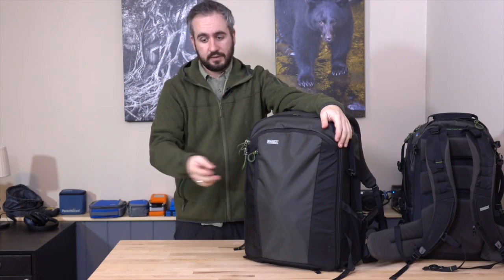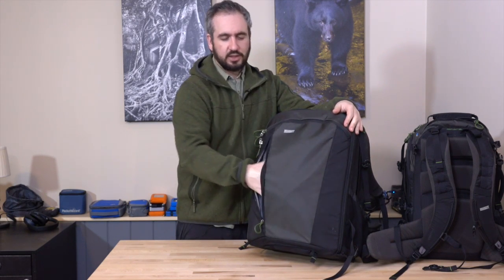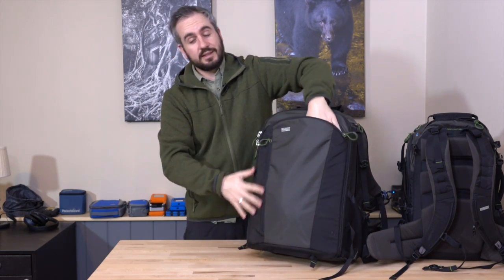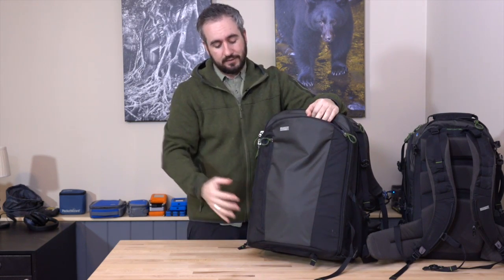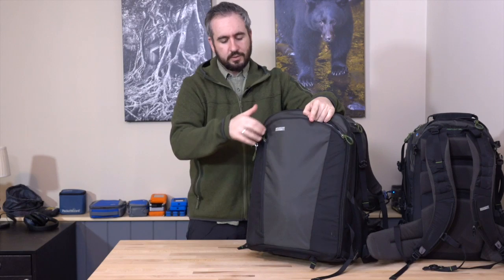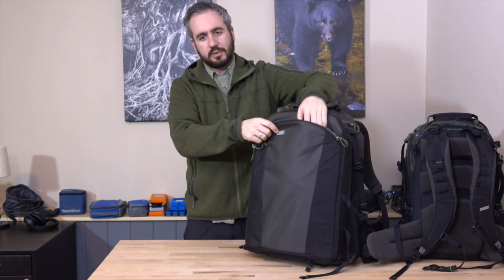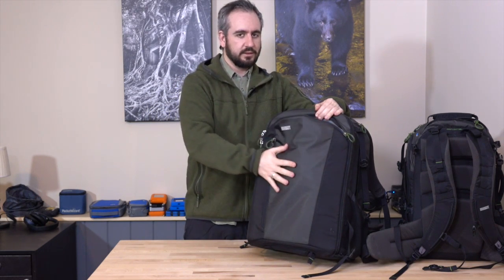We have two front pockets on these First Light packs. The first one is just about big enough for shell rain pants, Gore-Tex rain pants, or potentially a very lightweight shell jacket. The next one is in the same location, so if you stuff a lot of stuff in the front pocket, it encroaches on the volume available in the second pocket. Really, the total volume is kind of fixed — it's just how you divide up the usage, whether you put everything in one pocket or divide it into two. Hard objects don't work very well in the front here.